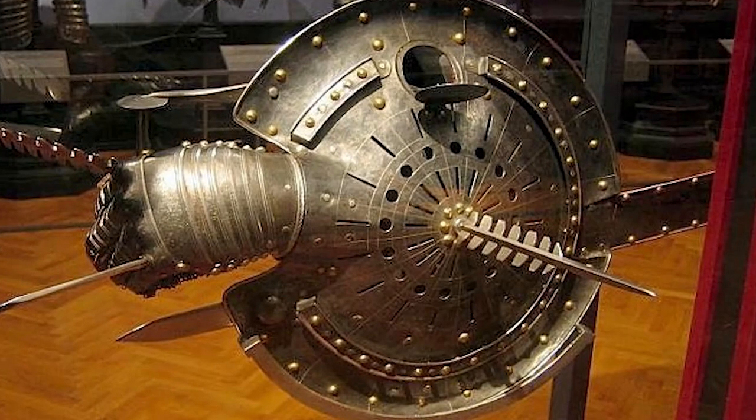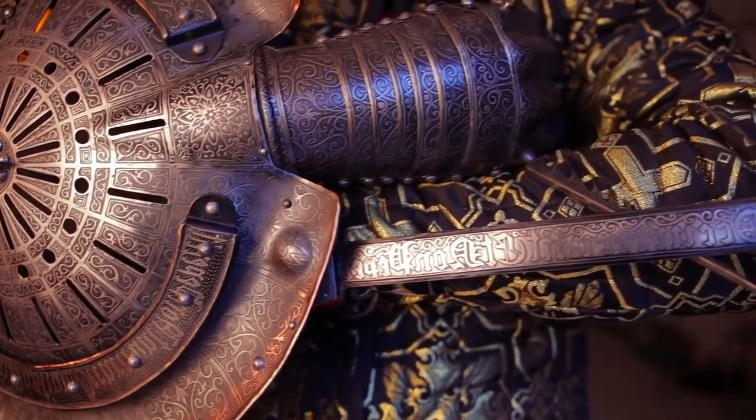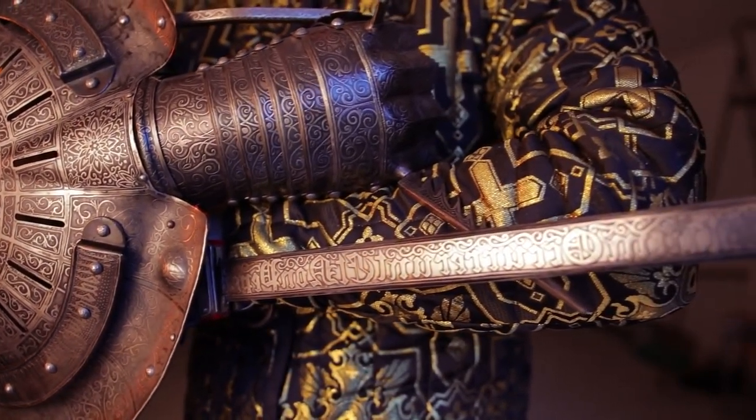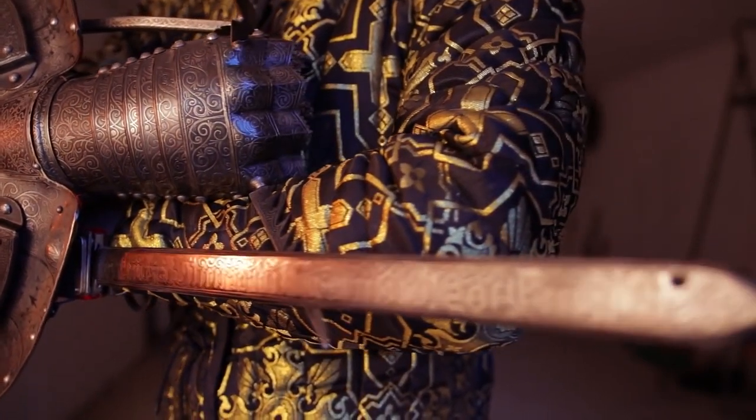In tournaments, the Lantern Rondash was used in sword fights. The shield provided protection for the user, while the sword blade was used to strike their opponent. The Lantern Rondash was a popular weapon in tournaments because of its unique design and versatility.